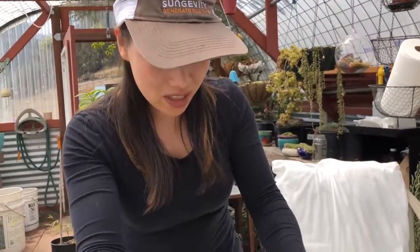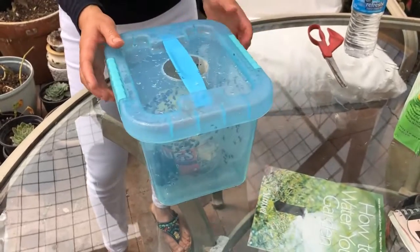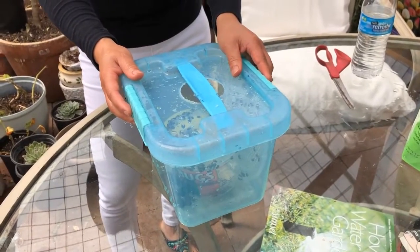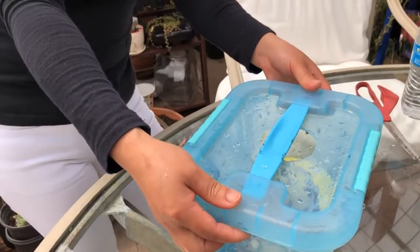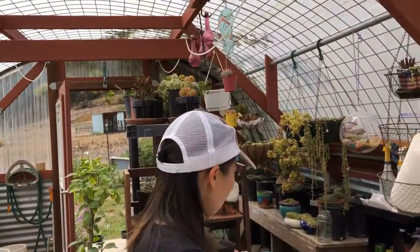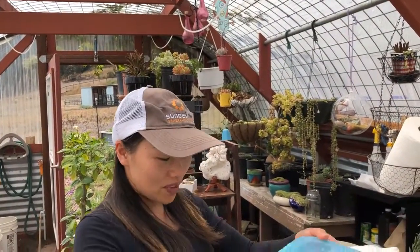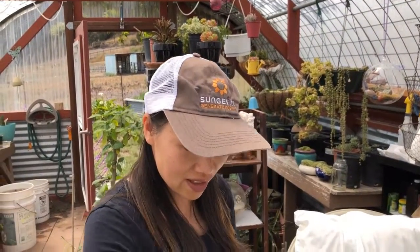Since they have water and food, they will stay inside. We put it inside and they can produce babies, so you can keep them for a long time. Later we put these in the shade over there so they are cool, not hot. I think that's it.